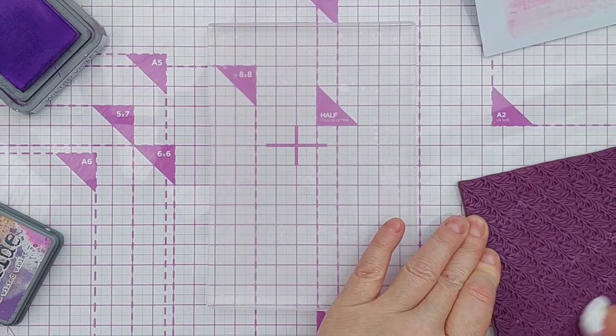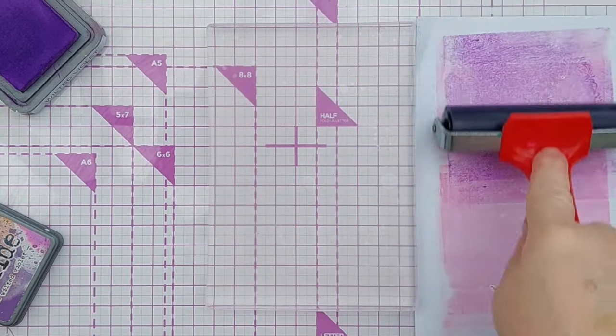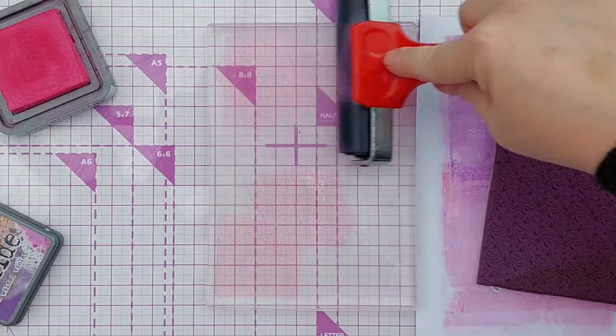I'll just give this a bit of a wipe so that we get the ink off, roll off that purple onto there, and again add some Picked Raspberry and smooth it out.